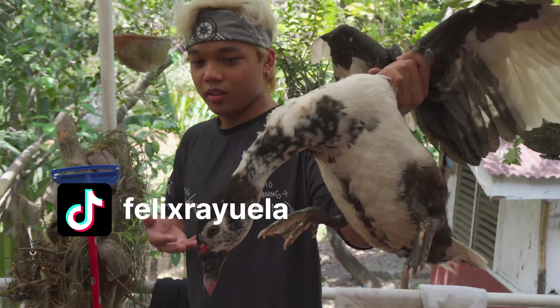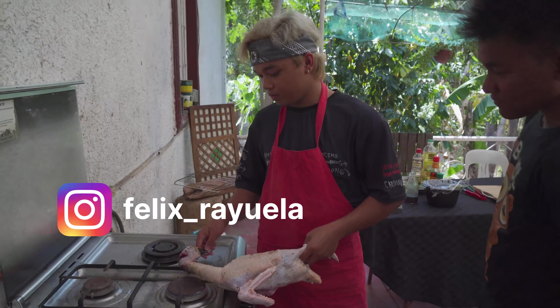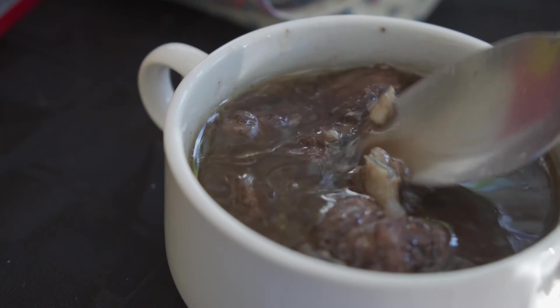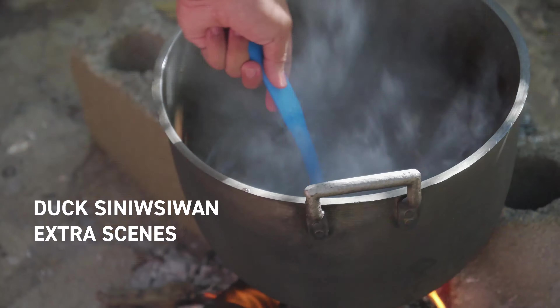Hey everybody, call me Felix. Previously on the show, Warren's ambitious first attempt to make a rarely made Filipino duck blood soup called Siniwsiwan was successful, and it took him over five hours to dispatch and dress a fresh duck and simmer it with the ideal combination of flavors. The result was a rich, earthy duck soup with a good deal of zing from the vinegar and siling labuyo. This video is the extra scenes compilation of Warren's duck Siniwsiwan — footage that didn't make the original cut, specifically cousin JP roasting a duck with Chinese-Thai seasonings on a last-minute basis.